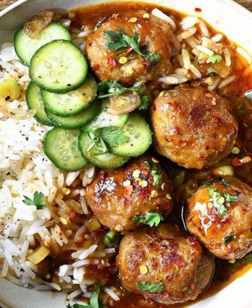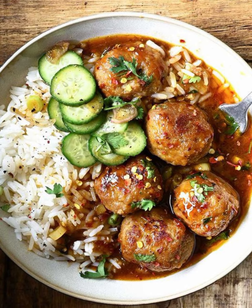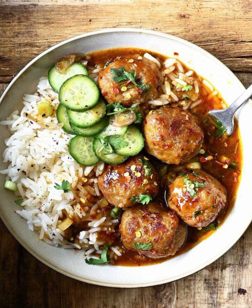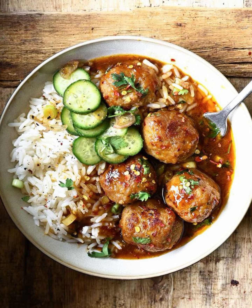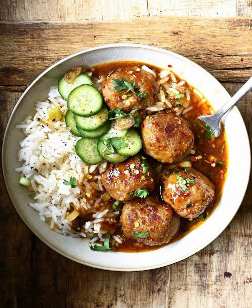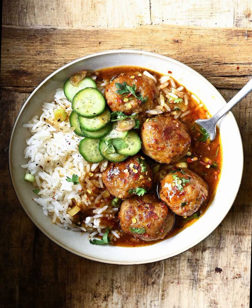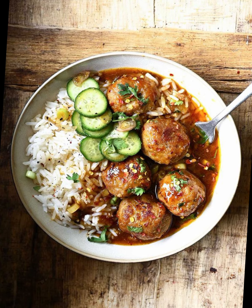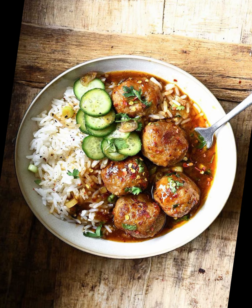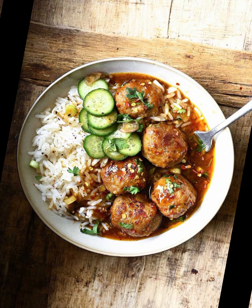Ingredients for the Kofta: 500 grams ground mutton, 1 medium-sized onion finely grated or minced, 2 tablespoons ginger garlic paste, 1 green chili finely chopped, 2 tablespoons chopped fresh cilantro, 1 teaspoon ground cumin, 1 teaspoon ground coriander, half teaspoon red chili powder, half teaspoon garam masala, half teaspoon turmeric powder, 1 tablespoon besan or breadcrumbs, salt to taste, oil or ghee for frying.